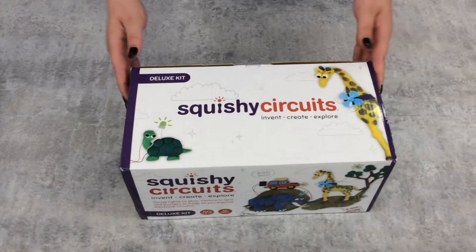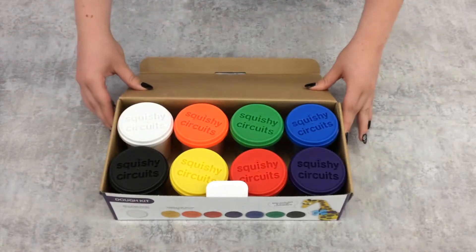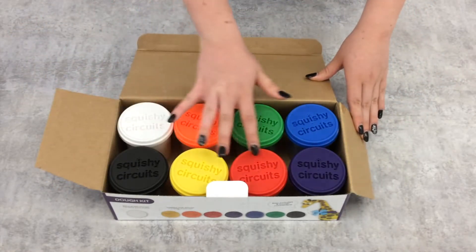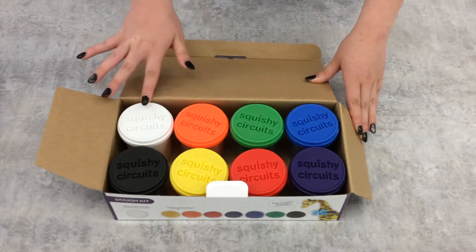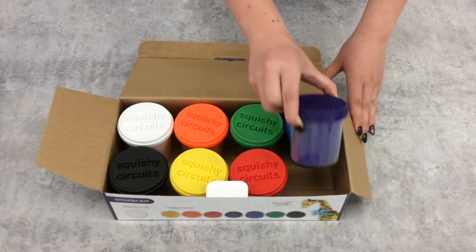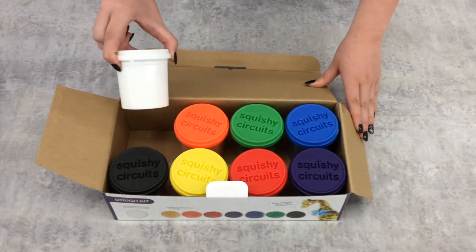Next, you will find the Squishy Circuits Deluxe Set. Inside, there are seven containers of colored conductive dough and one container of white insulating dough. The conductive dough has a consistency similar to Play-Doh, while the insulating dough is more like modeling clay.